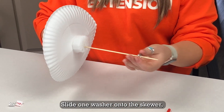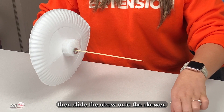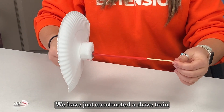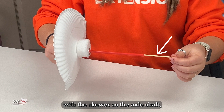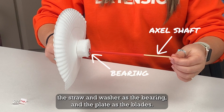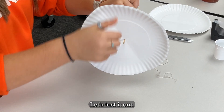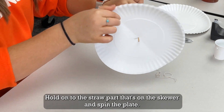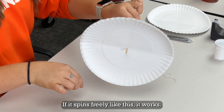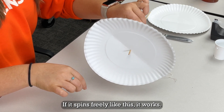Slide one washer onto the skewer, then slide the straw onto the skewer. We have just constructed a drive train with the skewer as the axle shaft, the straw and washer as the bearing, and the plate as the blades. Let's test it out. Hold onto the straw part that's on the skewer and spin the plate. If it spins freely like this, it works.